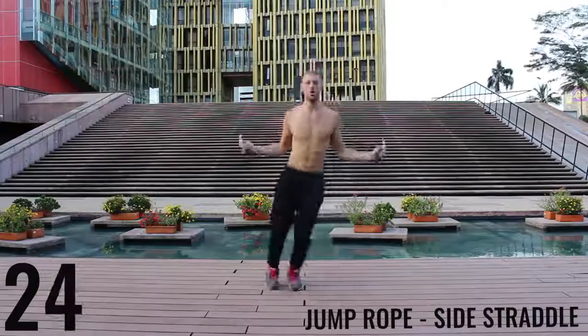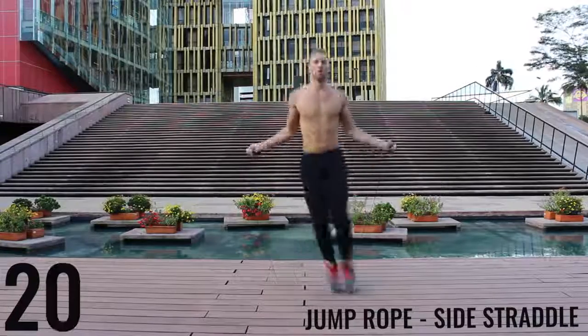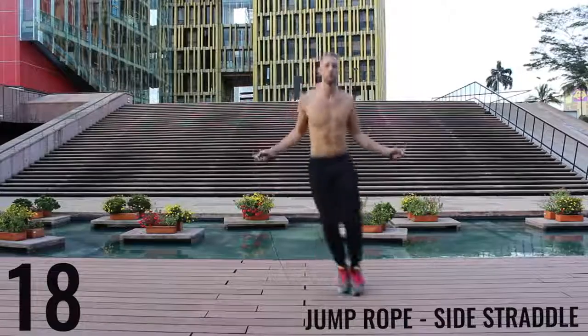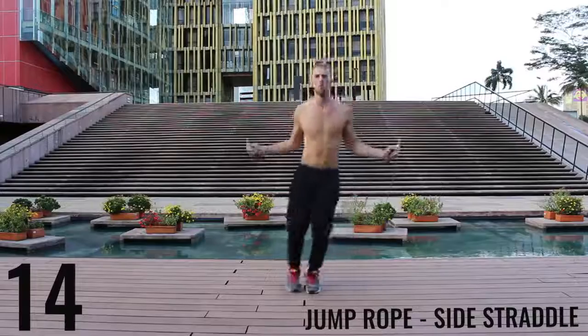The key here is to be exploding off the balls of your feet back and forth. We're really working on our lateral movement here. Really just go as far as you can so you can burn as many calories as possible in this short 10-minute workout.